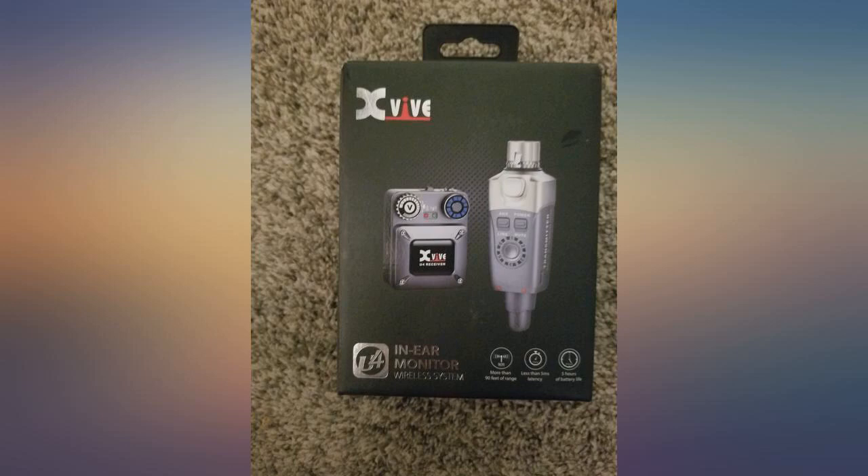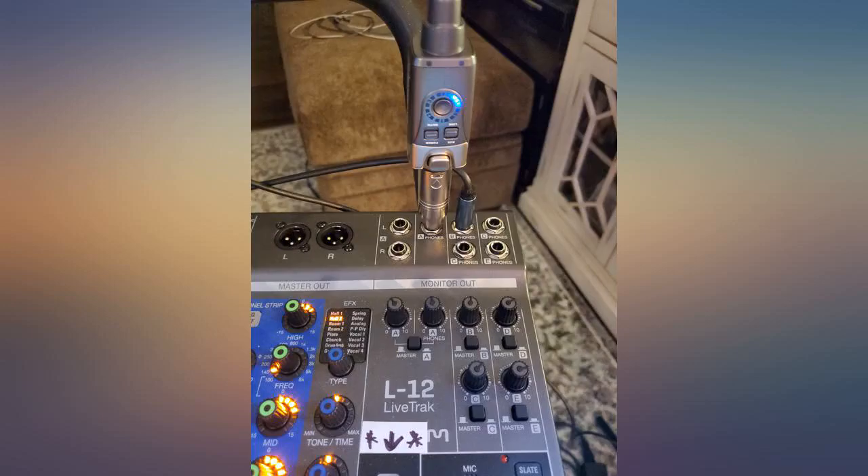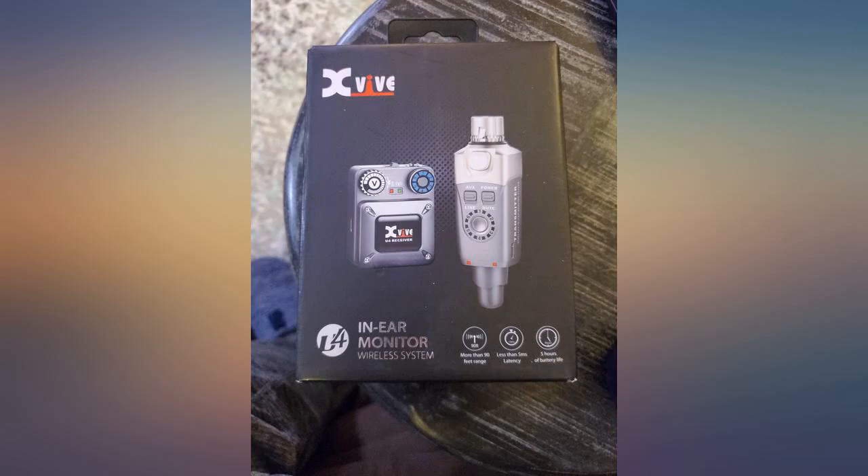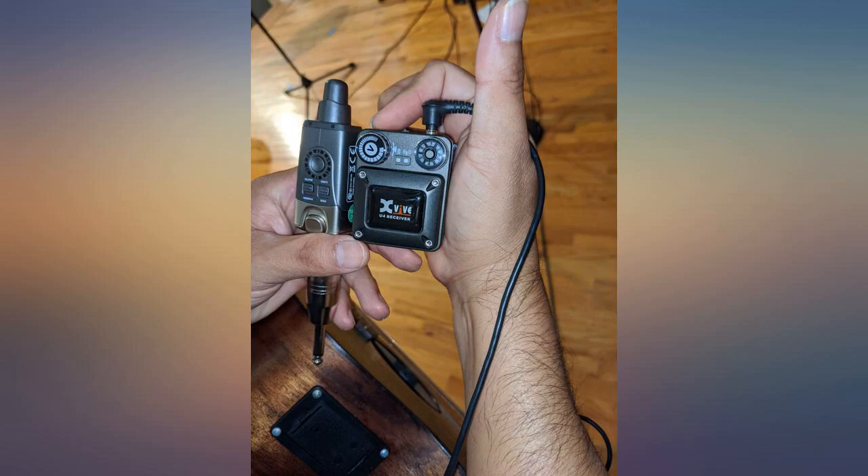This proved a little tricky to get the correct channel and position the devices properly. The product itself is great and I am enjoying it. Would recommend to anyone wanting to go wireless. The XLR plug to stereo adapter is snug and takes effort to connect.